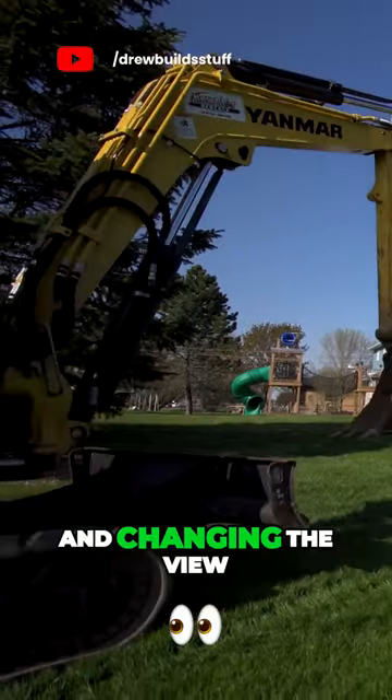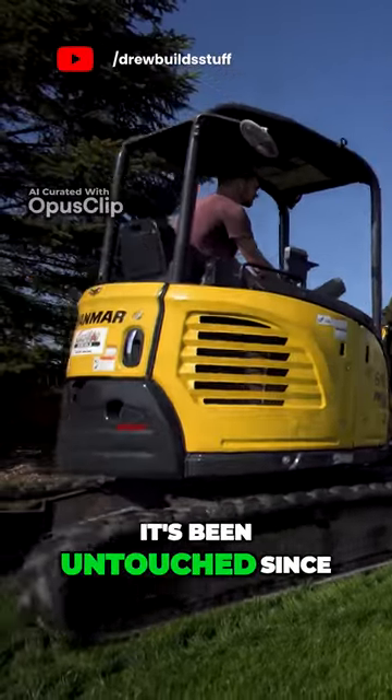Now it's time to start digging up the dirt and changing the view of this landscape that's been untouched since I was a baby.